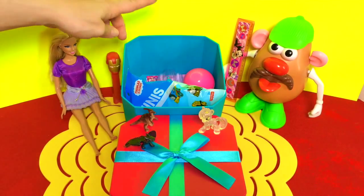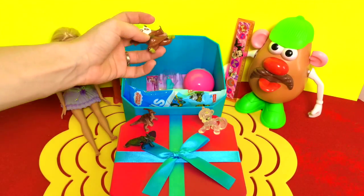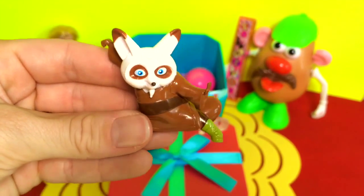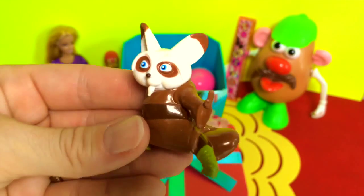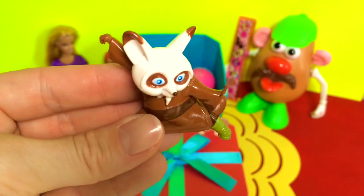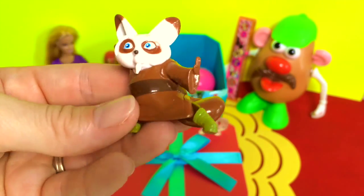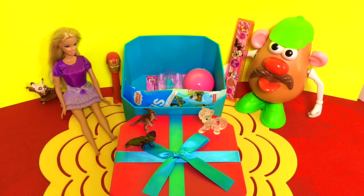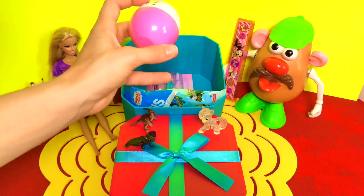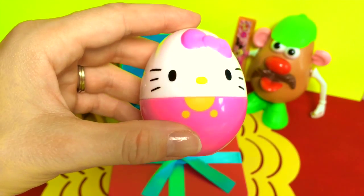Alright, what else can we find inside the surprise box? Oh, I think that's Master Shifu from Kung Fu Panda! 'I am the kung-fu master, watch child — oh oh oh oh!' It's Hello Kitty! Hello Kitty, how are you?